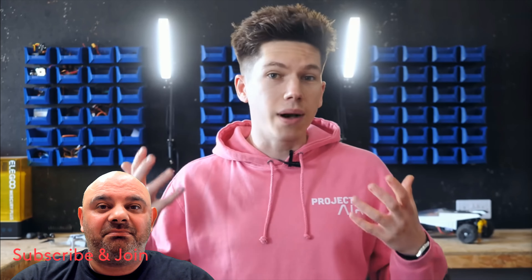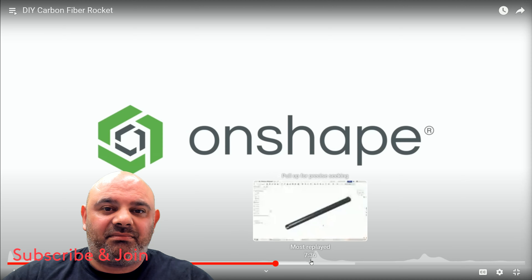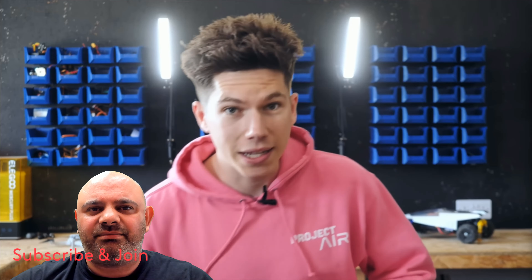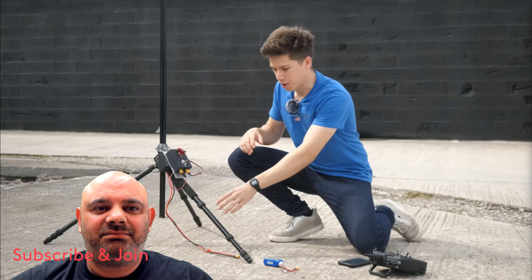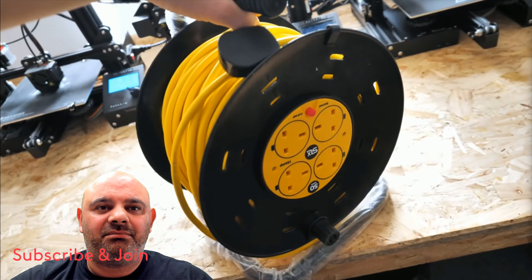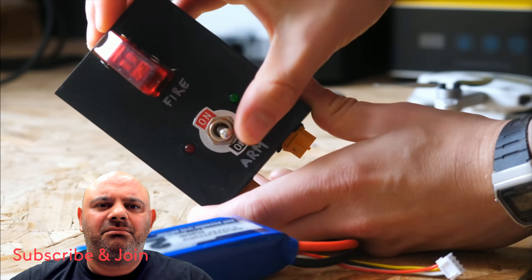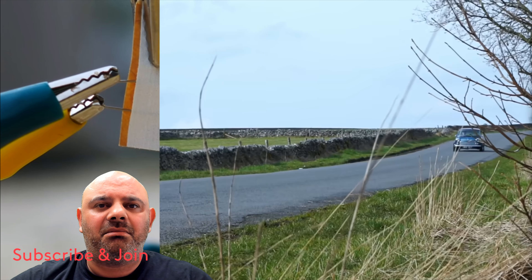While waiting for winter to end he did more CAD to improve the launch system, which was also a good time to mention the sponsor — OnShape. For the launch system, he wasn't a fan of the remote ignition setup from last time. Despite multiple fail-safes it wasn't foolproof, so he bought a 50-meter mains extension lead, cut off the plug, and soldered connectors to it — one end goes to the electronic igniter and the other to the launch controller, where you arm the circuit and flip the switch to fire. Super simple.